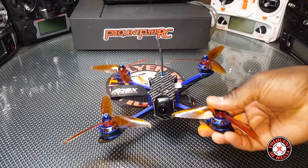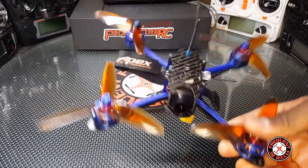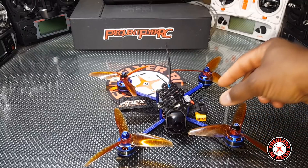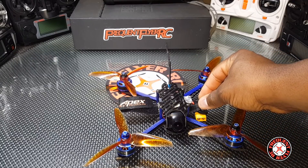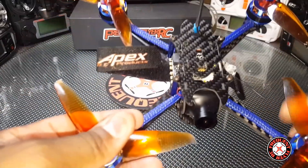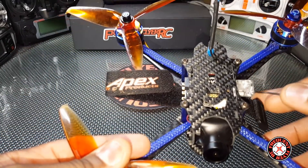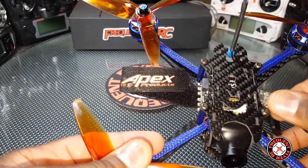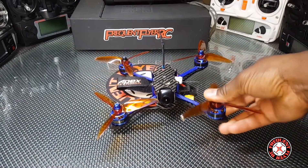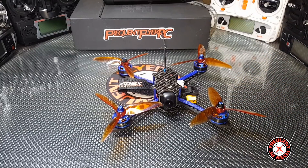Aside from that, this thing has been a beast — a really nice quad. It's really light; I think this is the lightest quad that I have. I pulled the receiver out to the side so you guys can see it. It came with this little tiny D8 receiver, and although you would think you shouldn't get much range with it, I was getting really nice range.